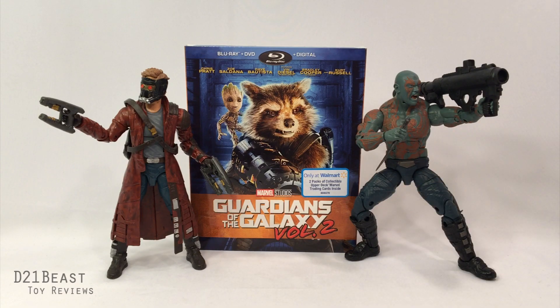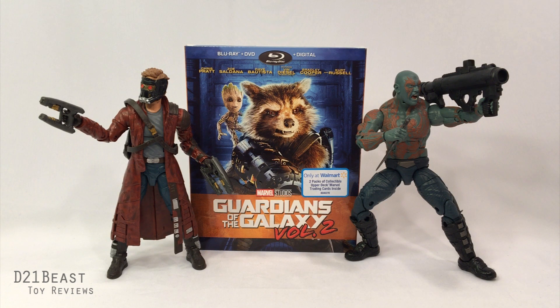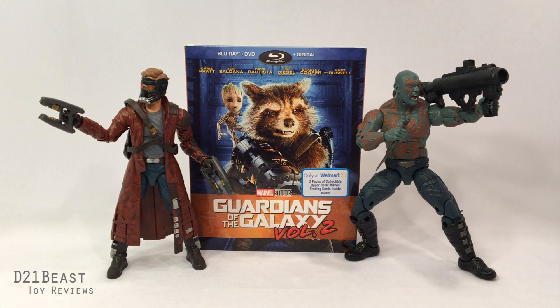Hey toy fans, Rob here back with another unboxing for you guys. It's August 21st, 2017, and Guardians of the Galaxy Volume Two is finally available on Blu-ray. I actually really enjoyed this movie in theaters and I'm a big Yondu fan, and this film gave me a lot to enjoy about that character.